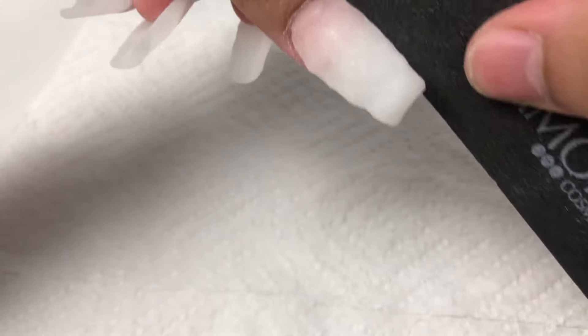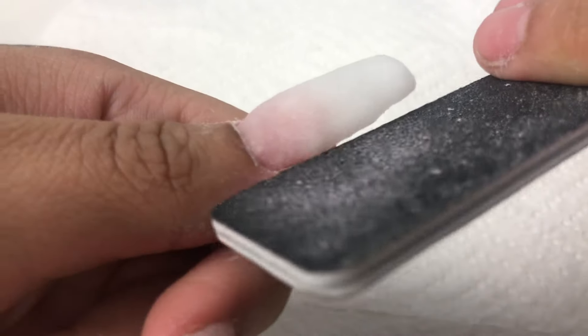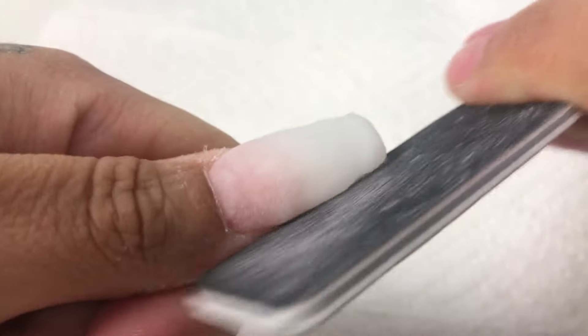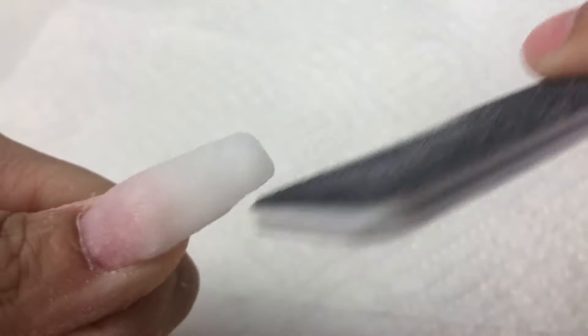Right here I am grabbing my file that I also purchased at the Dollar Tree. Since I want coffin nails, I will just be going straight down the nail and then filing it at a 45-degree angle and buffing out the nail as well. Here I'm just pretty much doing that.